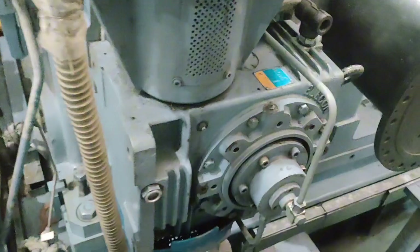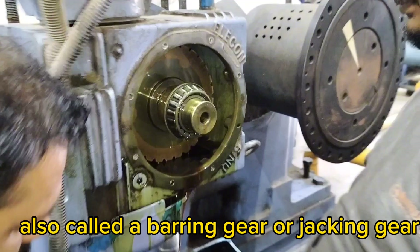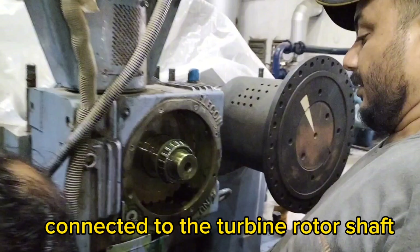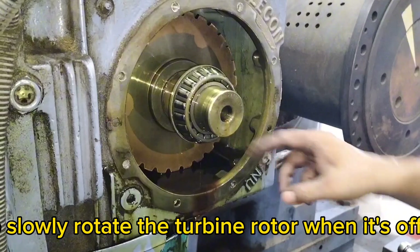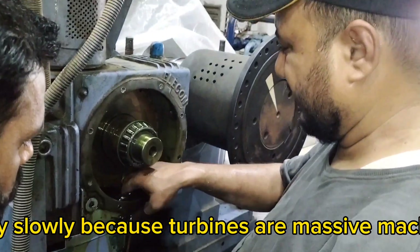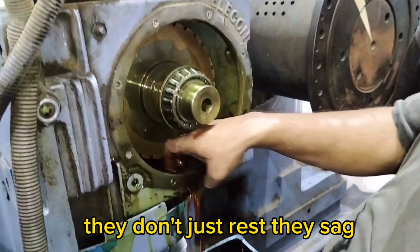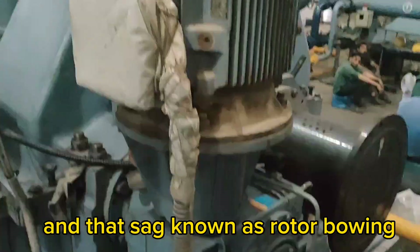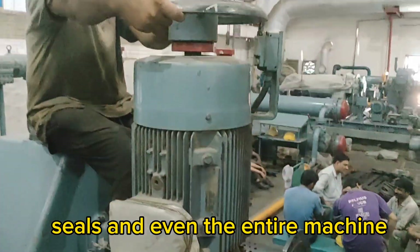What is a turning gear motor? A turning gear motor, also called a barring gear or jacking gear, is a low-speed drive system connected to the turbine rotor shaft. Its job is to slowly rotate the turbine rotor when it's offline or in cool-down mode. Why slowly? Because turbines are massive machines, and when they stop rotating, they don't just rest — they sag. And that sag, known as rotor bowing, can damage internal clearances, seals, and even the entire machine.